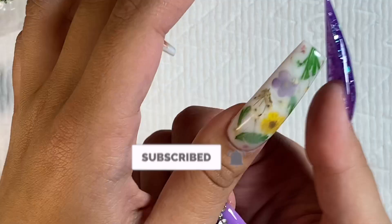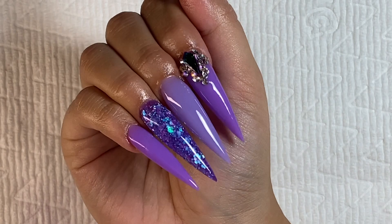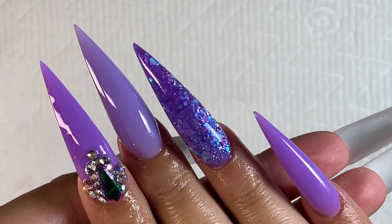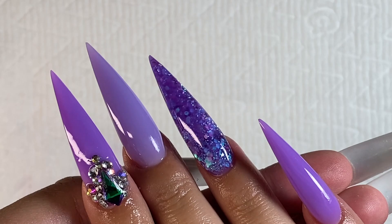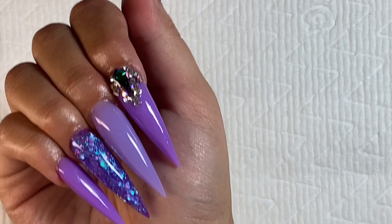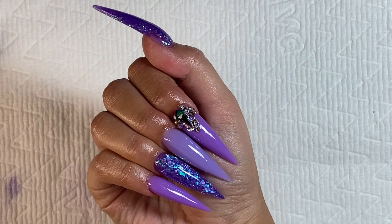Here are how the nails turned out — I think they turned out so good. We need to take a moment and appreciate how good these nails look. I have not done a stiletto set on myself before and I feel like I've been missing out. I've just been doing tapered square and coffin shapes, but I should have been doing stiletto this whole time. It's honestly become one of my new favorites.